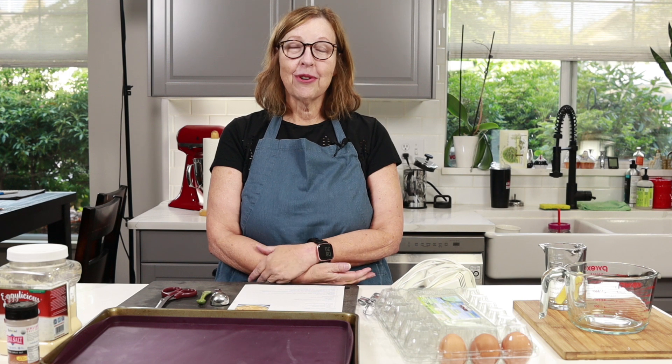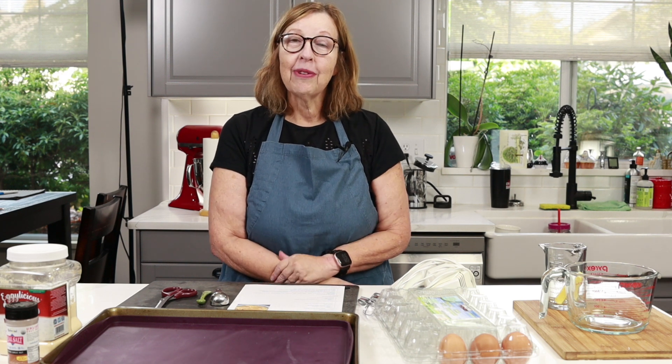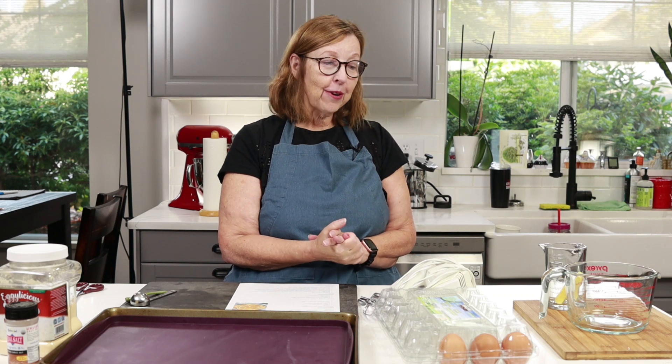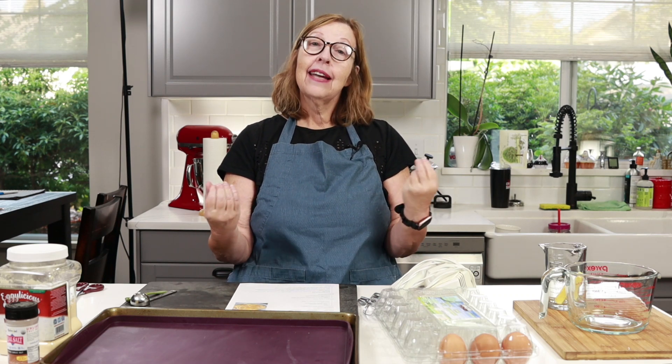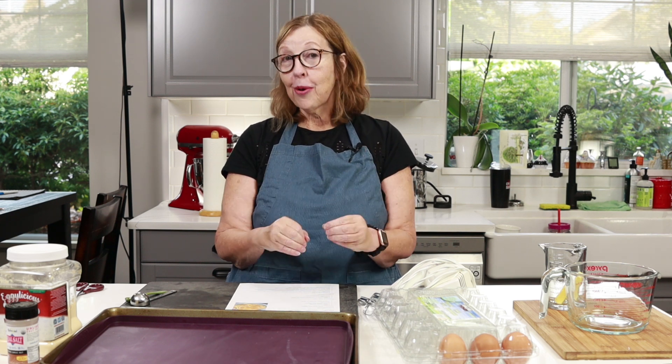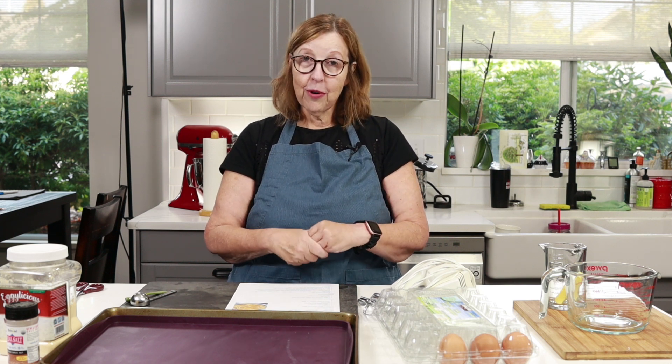If you are a returning subscriber, welcome back. I hope you like today's video. So I have some leftovers that I want to use up today — I'm going to make a casserole. Have you ever had a pulled pork macaroni and cheese casserole? That's what I'm going for here.